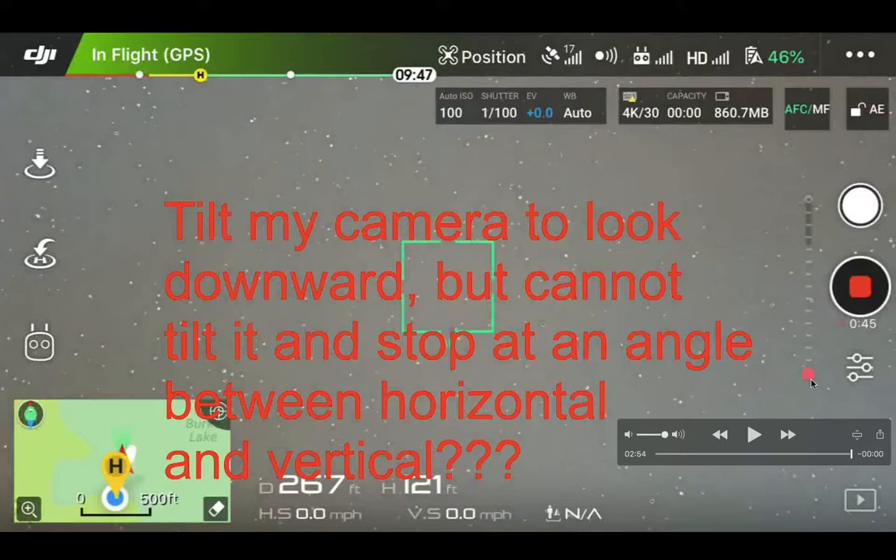I tilted the camera downward and couldn't quite stop it at an angle — I needed to change the camera angle between horizontal and vertical. For whatever reason I couldn't get it right, and I forgot to turn the camera back to the horizontal angle. So it was just looking straight down the whole way from 267 feet away all the way to return home.